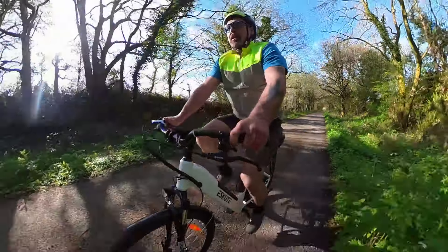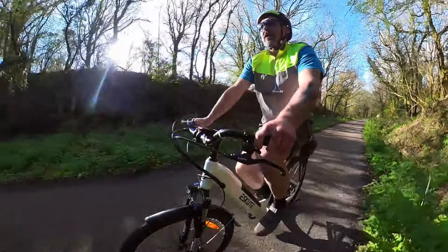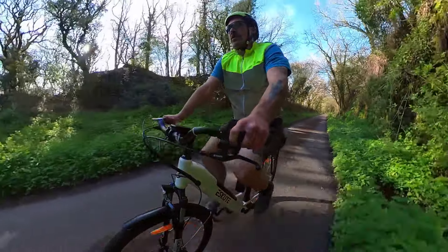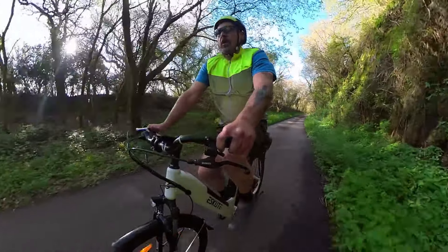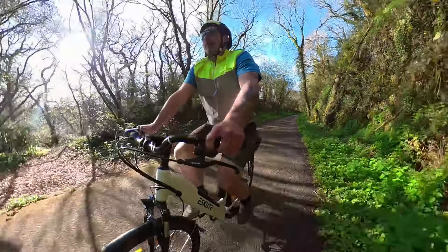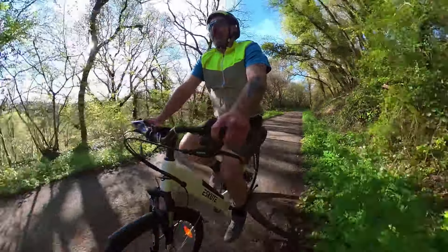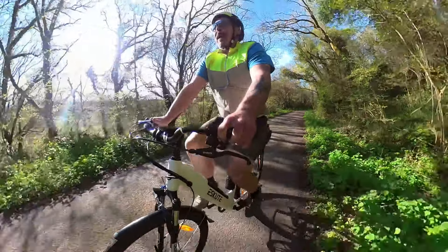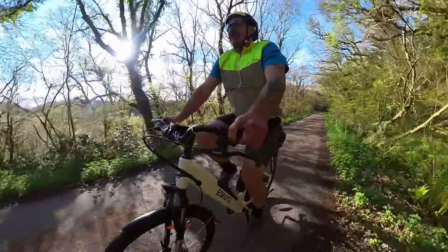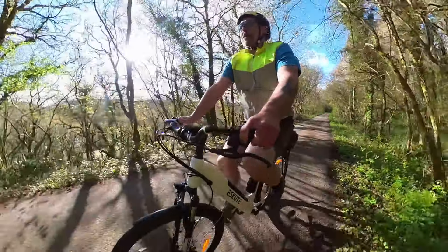The motor is a Bafang G20 hub motor, so it's very smooth and fairly quiet. But the big one for me is the torque sensing assist — it's completely transformed the ride. I've tested the Voyager before and that was great, but cadence systems have got a very on-off feel to them. This one feeds in the power gradually in response to how much force you're putting through the pedal, giving you a very instantaneous but also smooth and intuitive assist. That's a big plus for me.